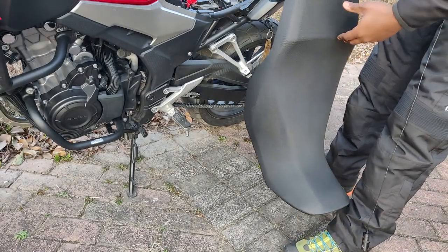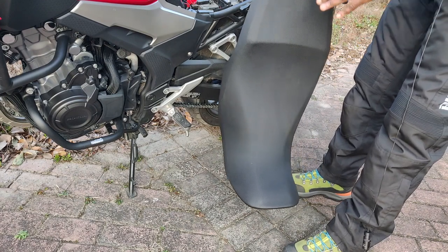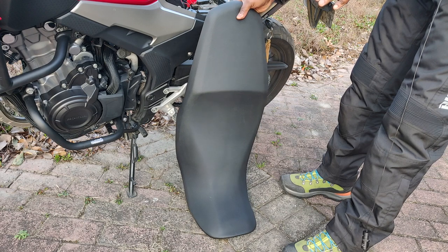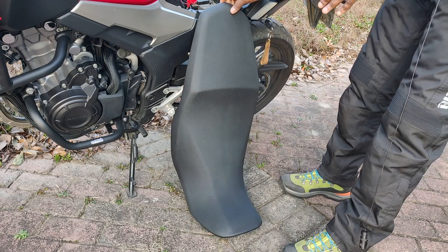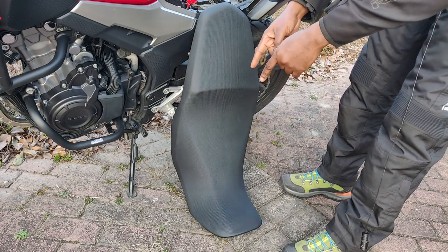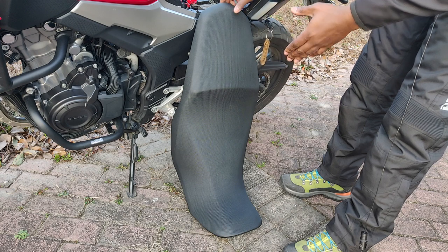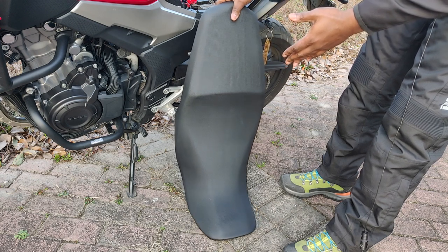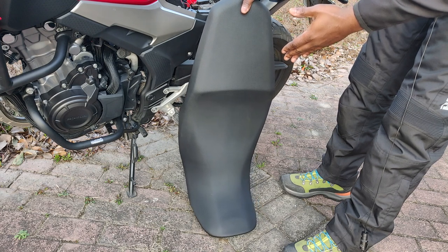This is a demonstration of what I'm referring to. Whatever you do, do not place your seat down on the bike in this manner — that is what is causing it to scratch the floor. When you're picking it up there is a likelihood that you drag it and scratch it. You don't want to do that.